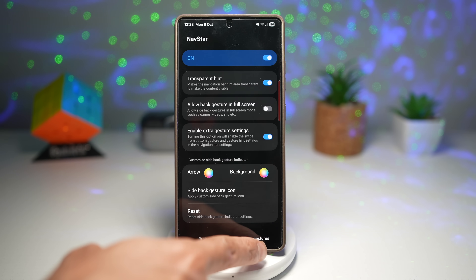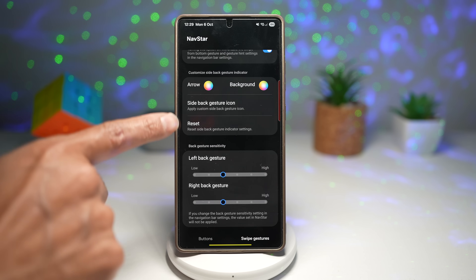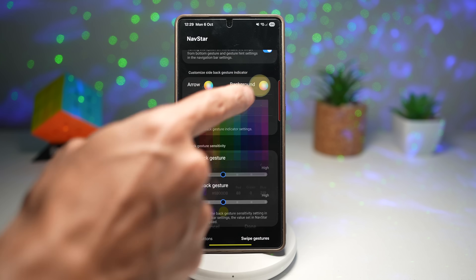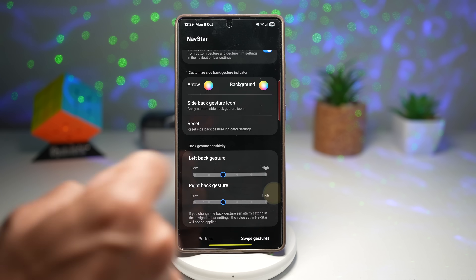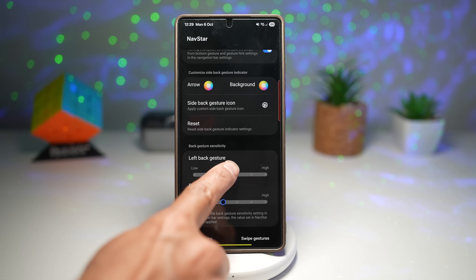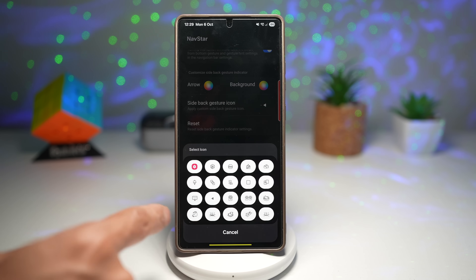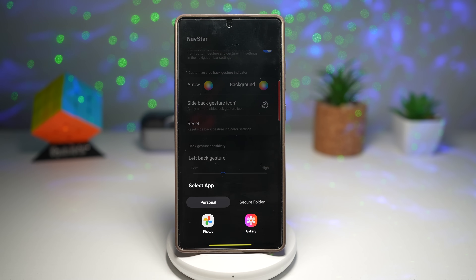In the Good Lock app, scroll down and find Nav Star. Turn it on. Now in swipe gesture, scroll down and find the section called 'Customize side back gesture indicator.' Here you can change your colors, the background. You can also change it to an icon — like a pizza icon, back button icon, cat icon, or you can choose a photo from your gallery.